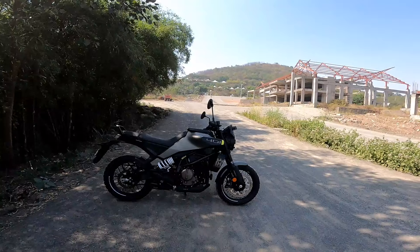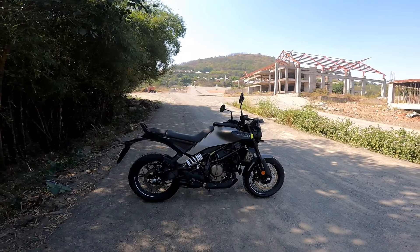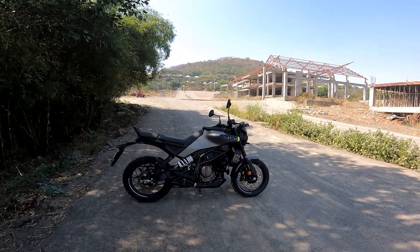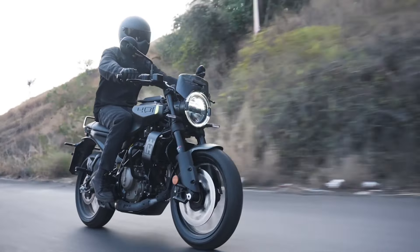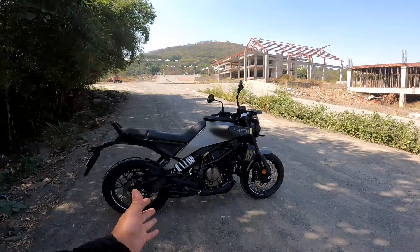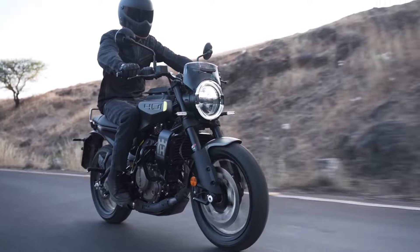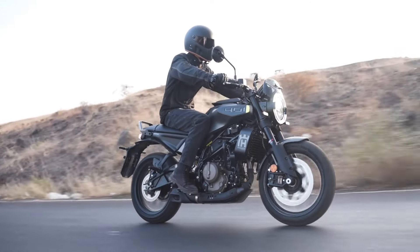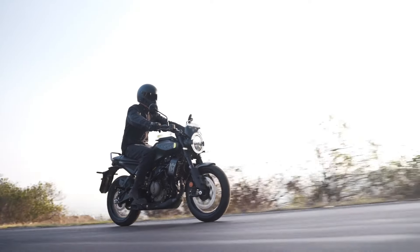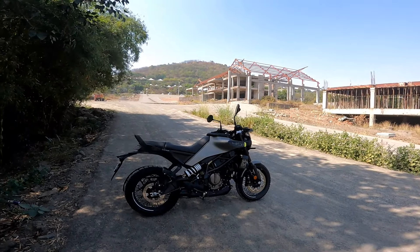Regarding handling, ride quality, and performance — it is the Gen 3 Duke 390, so yes: explosive performance, brilliant handling, and acceptable ride quality. It is not harsh like the earlier Dukes. Like the Duke 390, you get preload and rebound adjustability in the monoshock, and rebound and compression adjustability in the fork, so you can tweak it according to your preference and body weight.